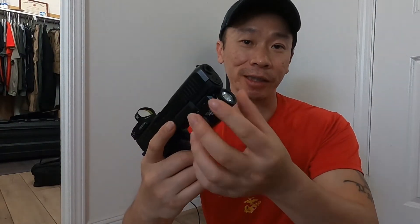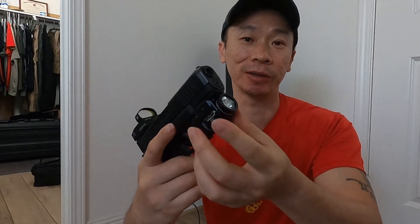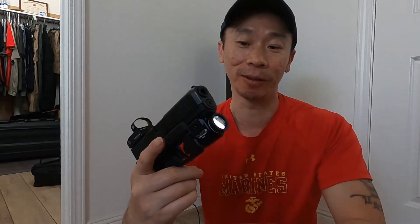To put the battery in, you just unscrew the lens, shove the battery in, and then you're good. I already did it myself. Here we go — here's the light on and off.